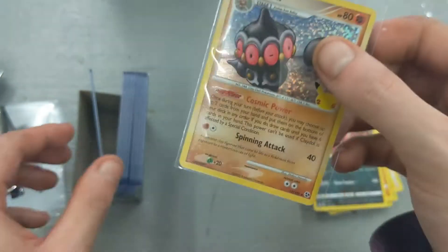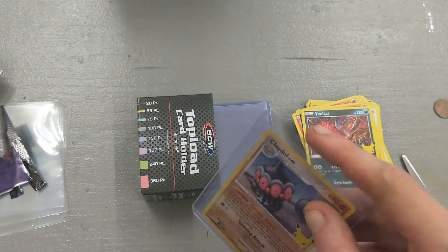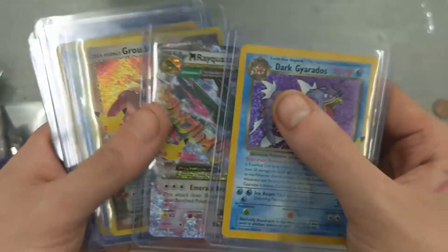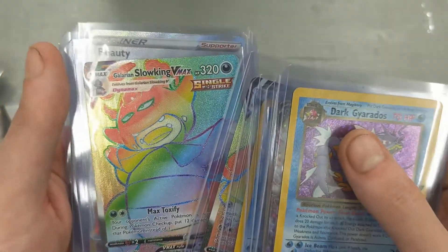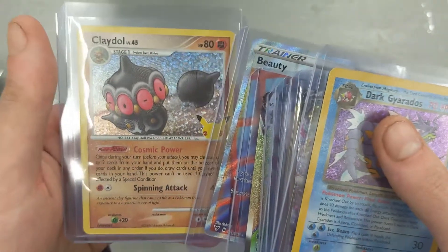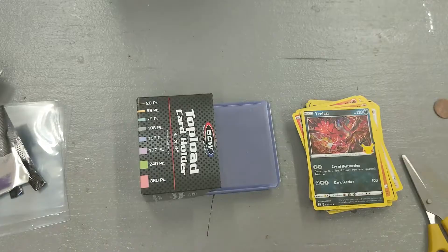Let's get Claydol sleeved up and take a quick look at our hits. We got a Dark Gyarados, a Mega Rayquaza EX, Team Magma's Groudon, a Blastoise, a Metagross V-Max, a Galarian Slowking V-Max, a full art Beauty, and a Claydol promo card. Those were our hits.